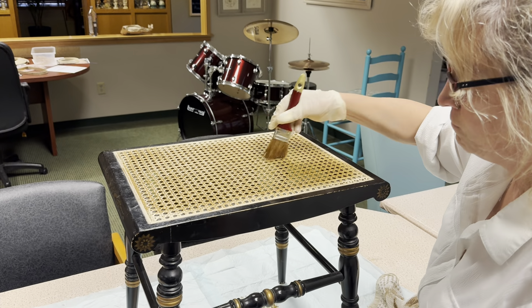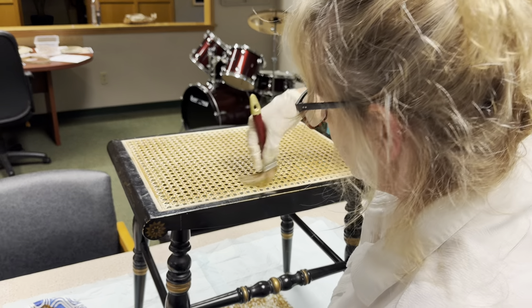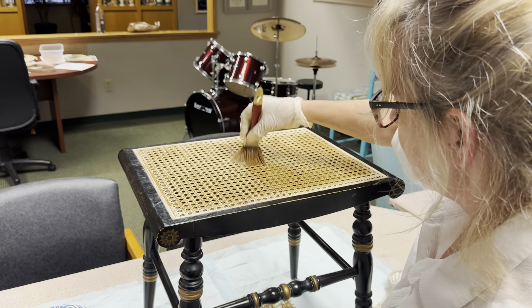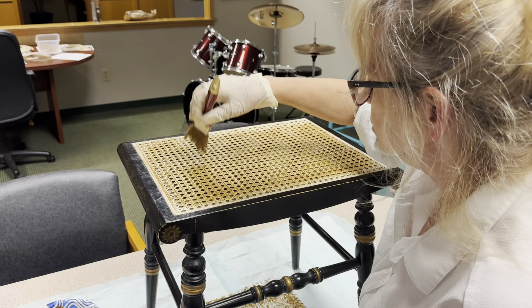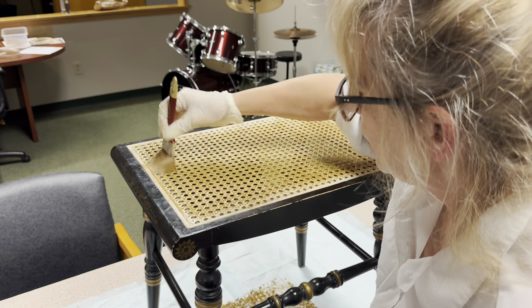So do you just put the stain on the top or do you put it on the bottom as well? First I did the bottom and I made sure that the bottom soaked in and that the whole bottom was covered.